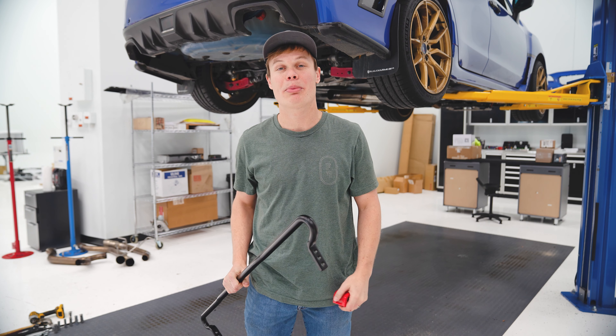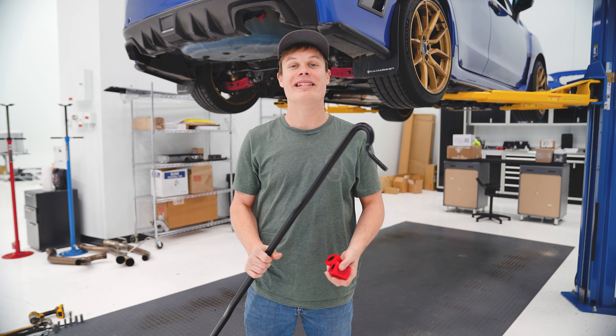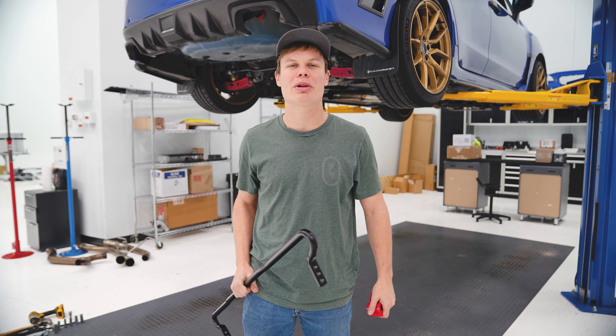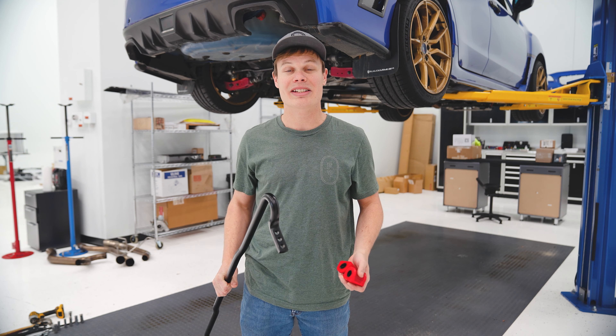Let's talk specifically about what I'm putting on the car today. I've got the new rear sway bar here from Faction Fab. This is a 22 millimeter thick rear sway bar, so a little bit thicker than that 20 millimeter sway bar that comes from the factory. It's got a couple nice features — it has three ways of adjustment, so we can set it either full stiff or full soft, or obviously in between. Depending on your driving style, you can really dial the car in.